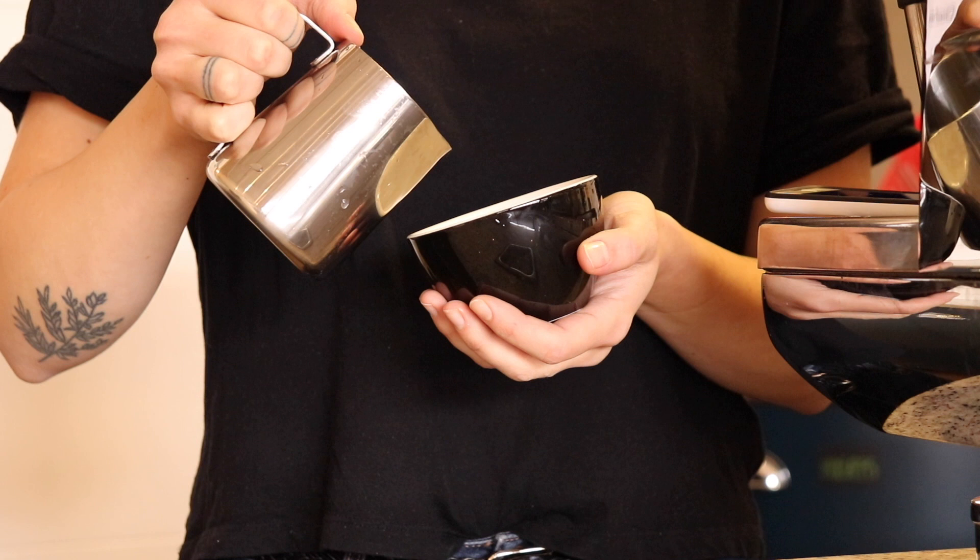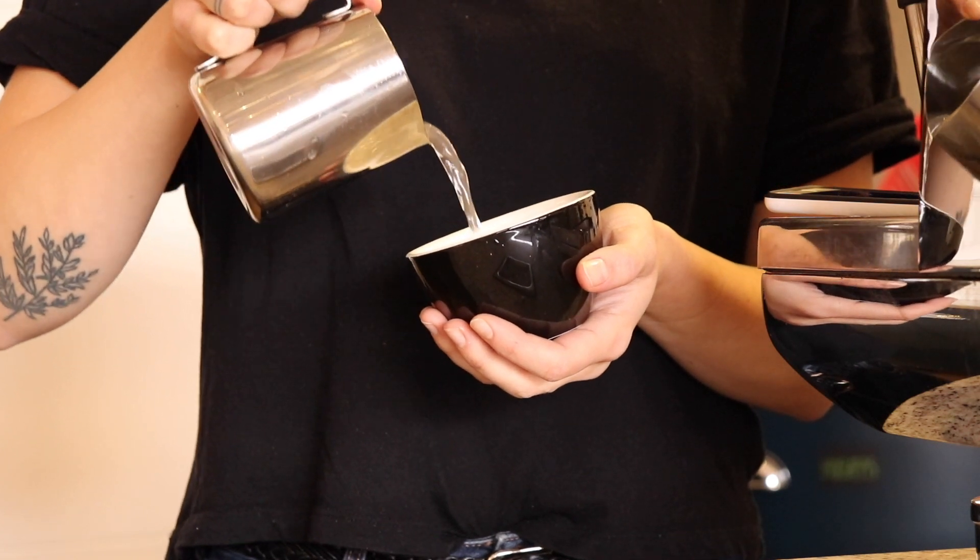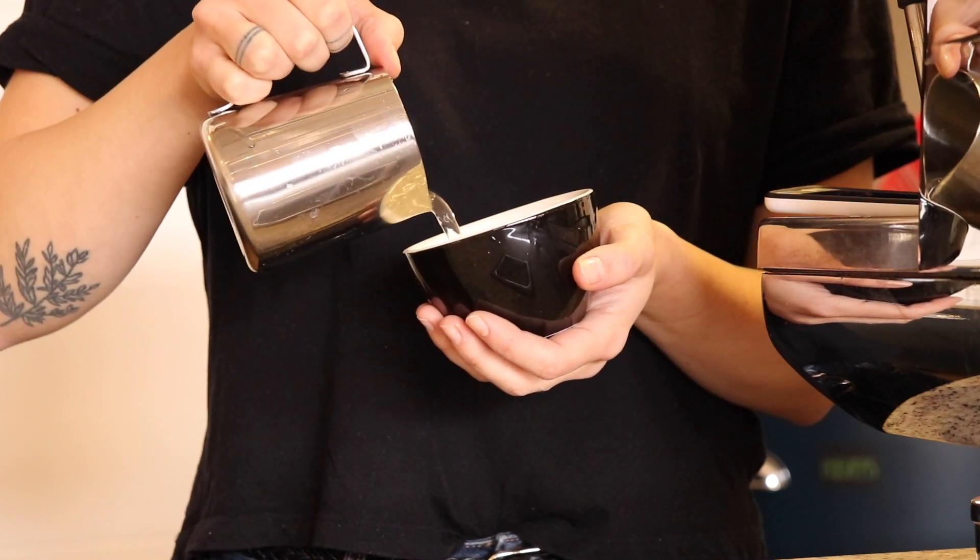Before breaking down what I just did, I'll walk through some tricks to practice pouring. A quick trick is to remember: low and fast, and high and slow. Low and fast will create those big blobs of white, while high and slow will bring out details and allow more control.